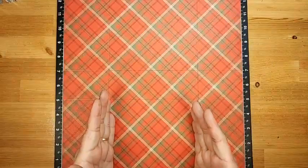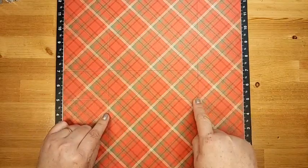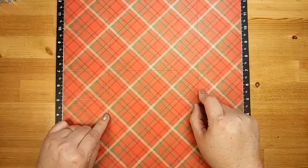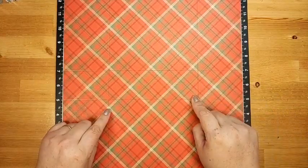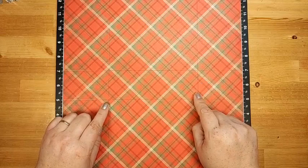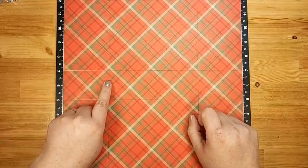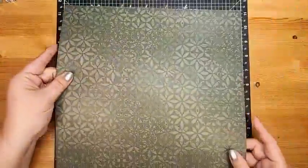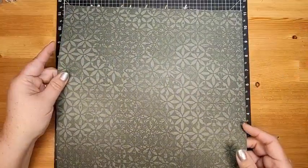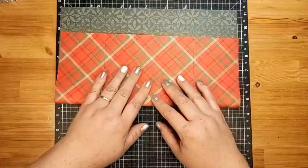Now I'm going to turn it 90 degrees so the score lines are going horizontally, and score at three inches all the way across. Then repeat on the other side, scoring at the nine-inch line. That's all the score lines we need — two at five inches in from the edge, and two at three inches in from the other direction, marking off a long skinny rectangle in the center of our paper. We scored on the side we want on the outside of the box.